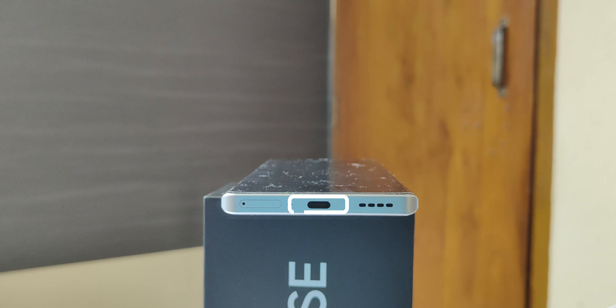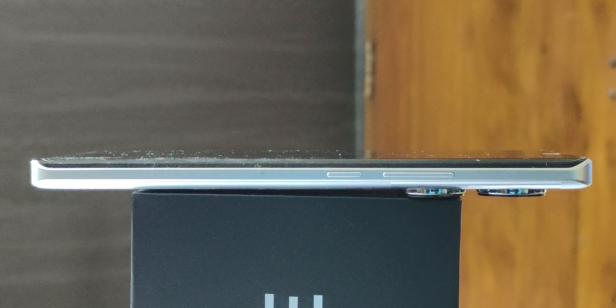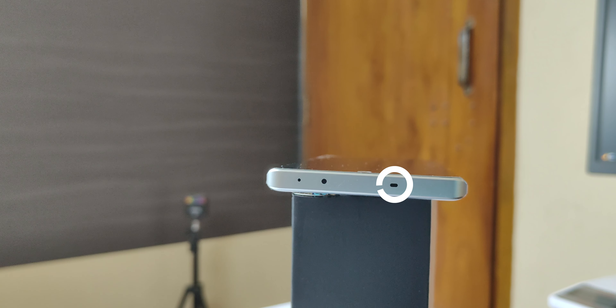On the bottom, there is a Type-C port, a mic, and a SIM card cutter. Storage options are 8GB, 12GB. On the right side, there is a power and volume button. The left side is clean. On the top side, there is a speaker, air blaster, and secondary noise cancellation mic.